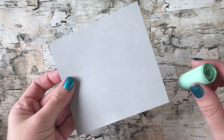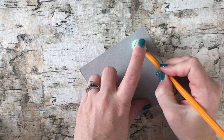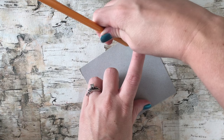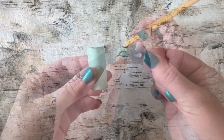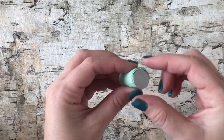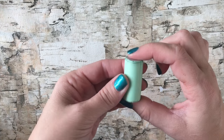Now to cover the top and the bottom of the soda can, you want to trace it onto a piece of paper, or for extra support you can use recycled paper board like this — you can get it from a cereal box or an old used notebook. Cut out the circles and then glue them to the top and the bottom.